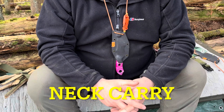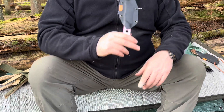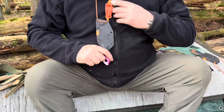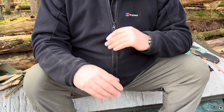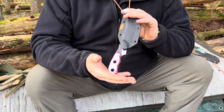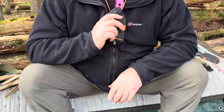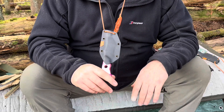The next thing I'd like to cover is carrying styles and carrying positions. One of my favourites for small to medium size knives is a neck carry — simply on a piece of paracord or a chain carried around your neck. Easy to stow away inside the jacket, zip up and keep it out of sight, very handy for pulling in and out. It can be carried inverted or put through these loops and carried right-side up — so there's no fear of losing it when it's upside down.